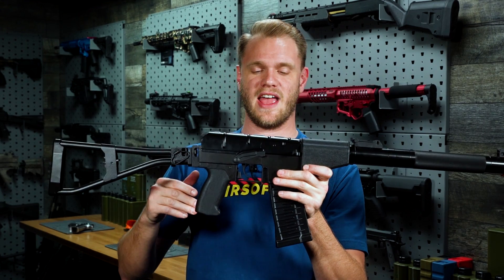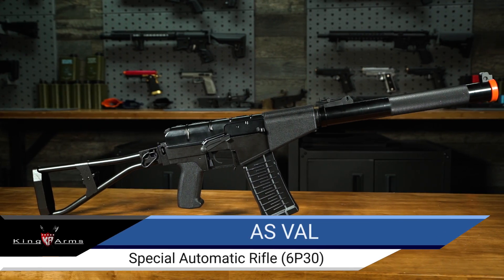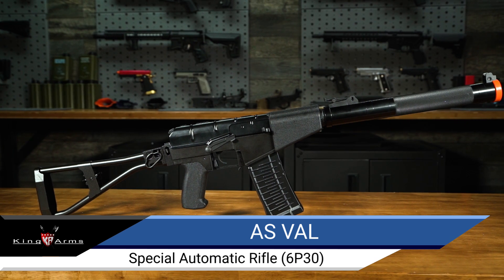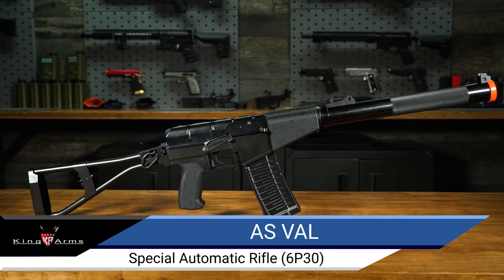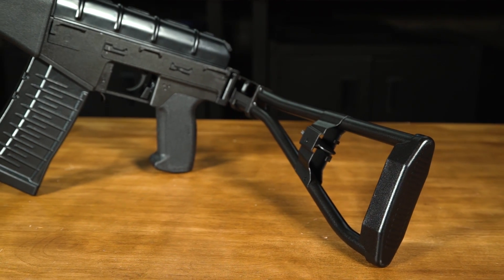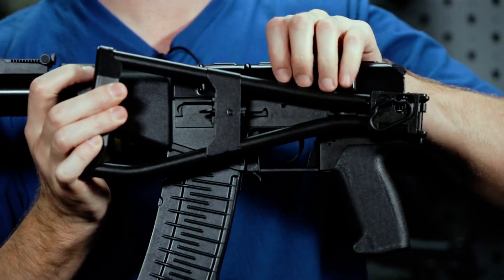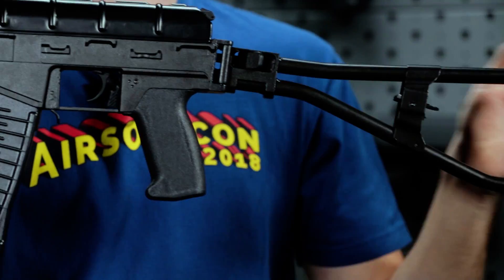The King Arms AS VAL AEG features a full metal upper and lower receiver, and unlike its cousin the VSS Vintorez, has a skeletonized folding stock. This skeletonized folding stock folds to the left-hand side and is held in place conveniently with this lever here. To unfold it, simply lock it in place.